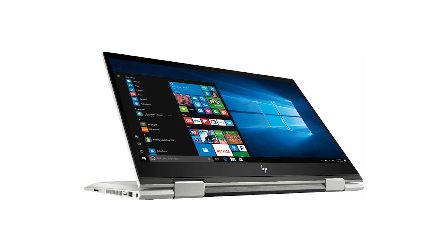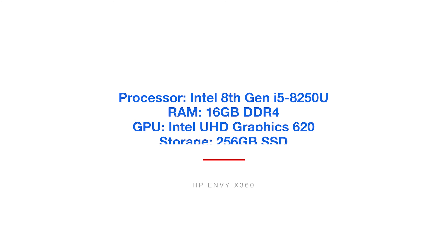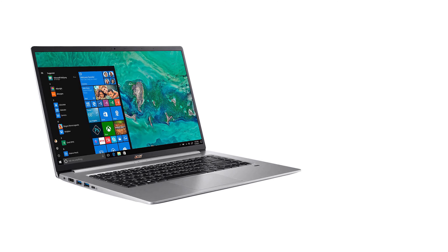The HP Envy X360 comes with the Intel 8th Gen i5-8250U processor, 16 gigs of RAM — so the Envy comes with the most RAM on this entire list — and it has the integrated Intel Ultra HD Graphics 620 GPU, as well as 256 gigs of solid-state hard drive.